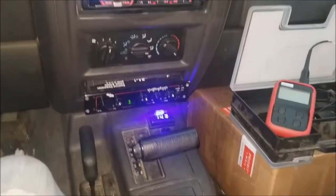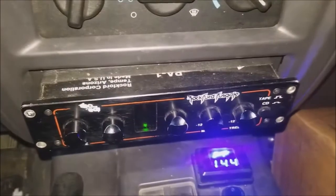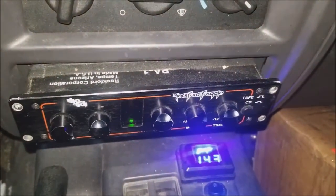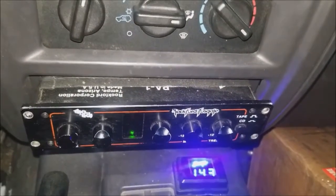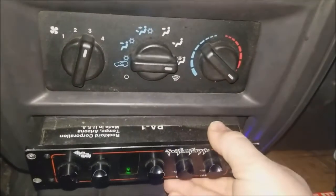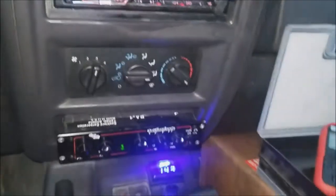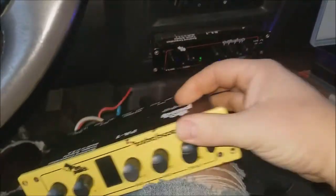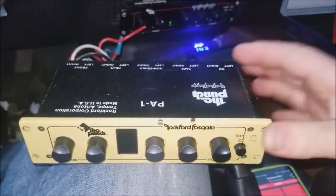Today I'd like to talk about the Rockford Fosgate PA-1. This is a full DIN model. They also make a half DIN model, the PA-1-HD, but this is the PA-1 here. I actually have two of those, so I'll be focusing on this one so I can show you the back and stuff like that.